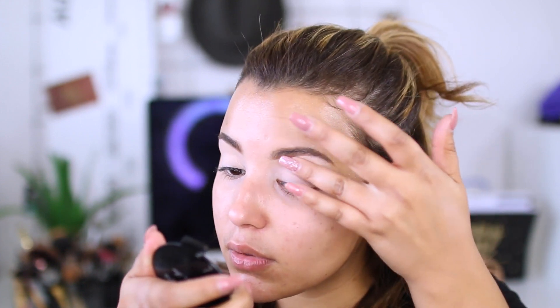Now that we have that shade all over the lid, I'm going to go in with my transition color — this is Toffee by Belfiore. I'm going to take this on my pinky and lightly, ever so lightly, just blend it into my crease. What I'm doing is patting my finger on the eyeshadow and then rubbing a little bit off so that way it's not too overpowering and I don't have any harsh edges or harsh lines. It seems to be working.